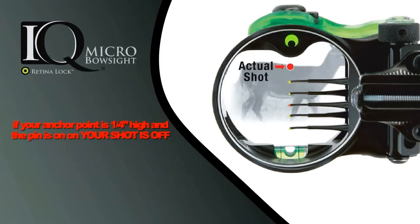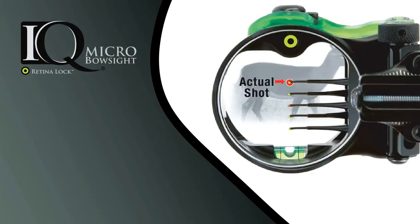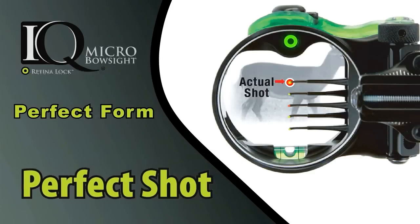The shot is still going to be off — the pin is still going to be off — once again 5 inches at 20 yards and 10 inches at 40 yards. Now take a look at this perfect sight alignment using your RetinalLock. You can see that your actual shot impact is right where you have your pin. The RetinalLock shows that you have perfect hand position and perfect anchor position. You've centered the dot for the perfect shot.